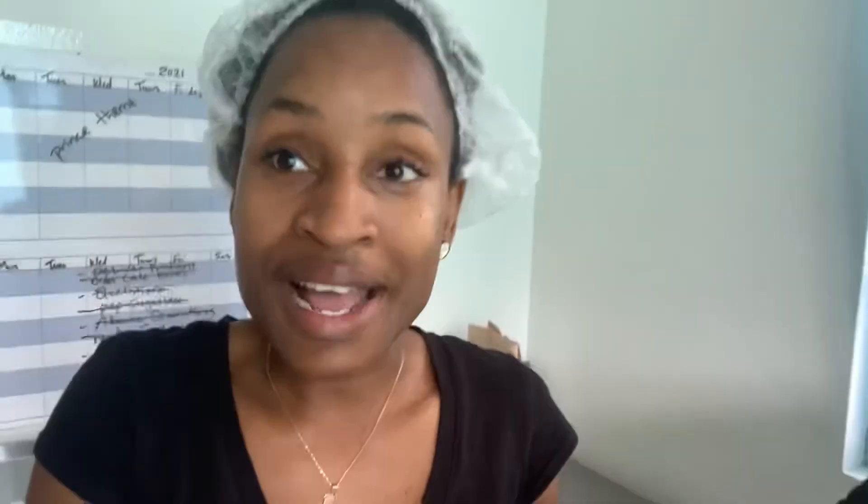A lot of you are not subscribed, so hit the subscribe button down below. I would love to have you a part of the cake vlog family. As usual, I appreciate you. Remember, live your dreams and create a life that you want for yourself. Until next time — bye guys, see you in the next video.